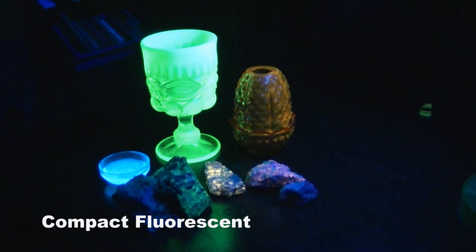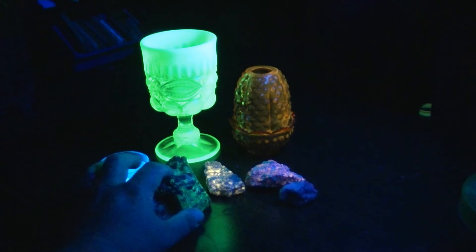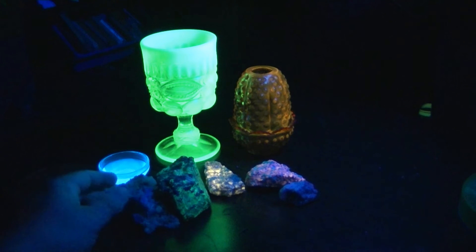For comparison purposes, here's our compact fluorescent bulb — Sunlight also sent this along to me. Very similar results to the 365 nanometer bulb, but with a little bit more visible light. Altogether satisfactory for most applications, though it does get quite a bit hotter than the LED fixtures after running for a while.